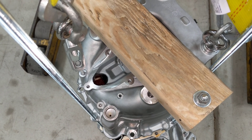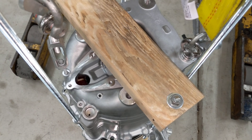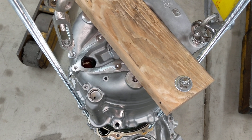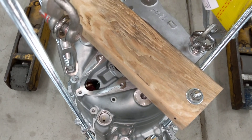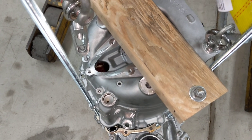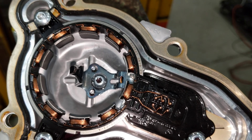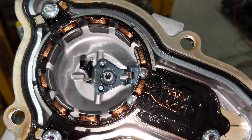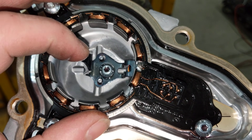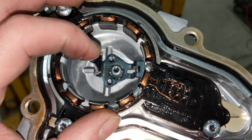In later motors they seem to have removed the temperature sensor. My guess is they've gotten a really good software model of motor temperature internally, so they don't actually have to sense it — cost savings. This is a sine cosine resolver; it's basically like a little AC motor. This little tang here engages a bearing in the back of the motor for grounding purposes.